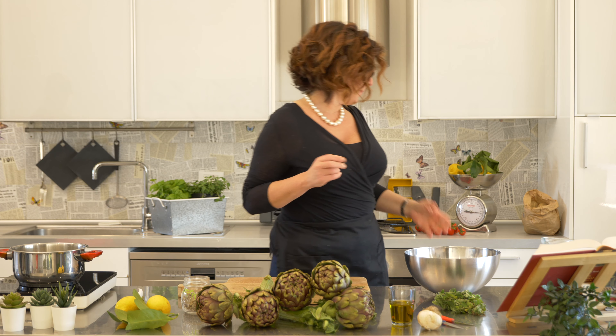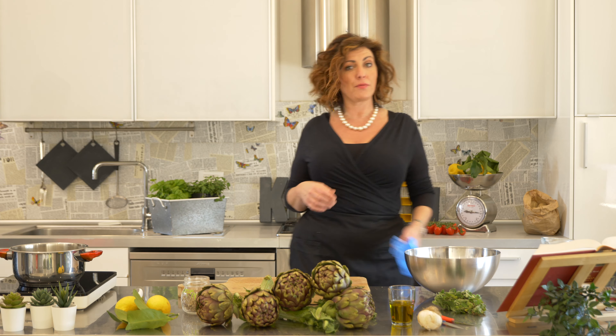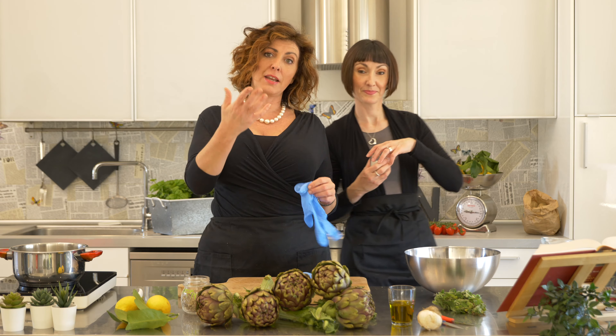I'm going to put gloves on because, as much as I love artichokes — they are literally my favourite food in the world — they stain your hands. So use gloves, or you can massage your hands with lemon.